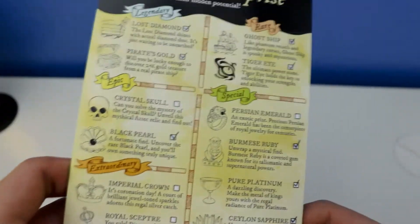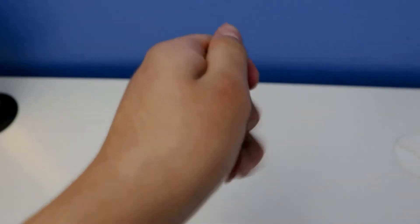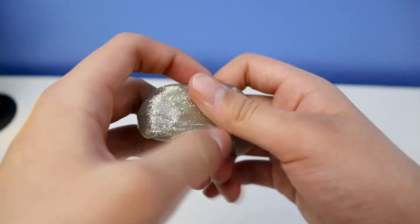Mini pure platinum staking putty — the treasure surprise is a type of special item right here. It was super cool.